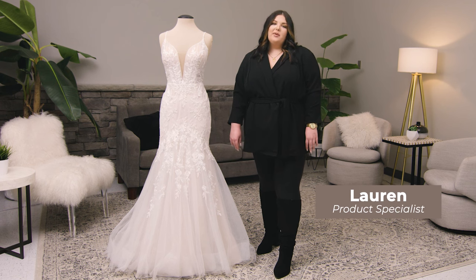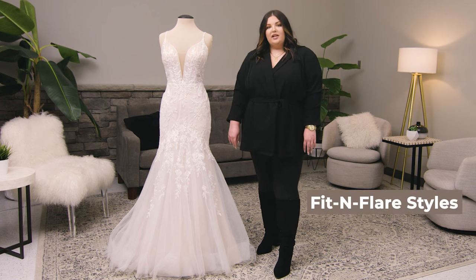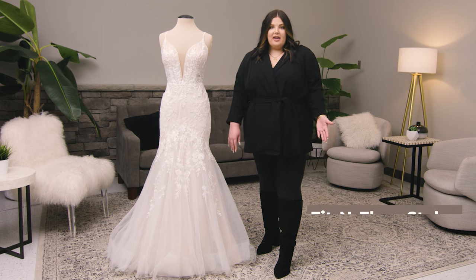Hi, my name is Lauren and I'm a product specialist here at Essence of Australia. Today I'm going to be talking to you about a fit and flare, otherwise known as a mermaid or a trumpet gown.